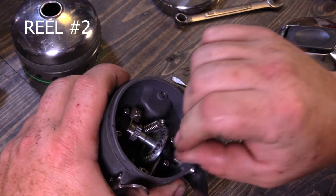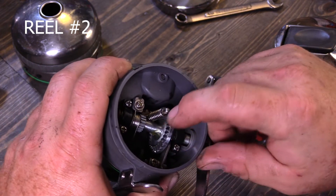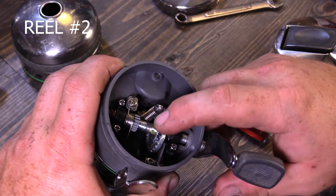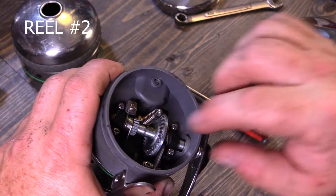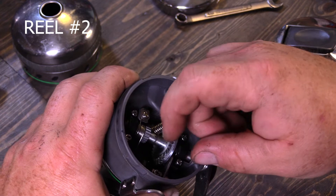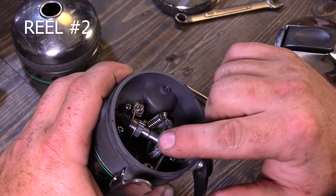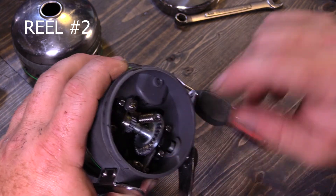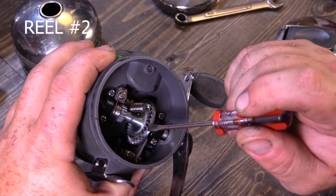Looking at this reel a little more — we've got some black grease on here. And right in here, the tops of these two teeth are gone.